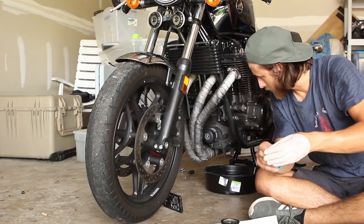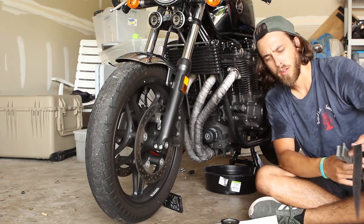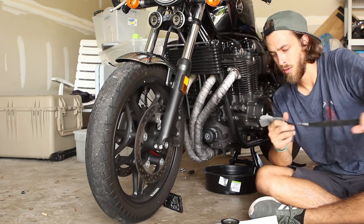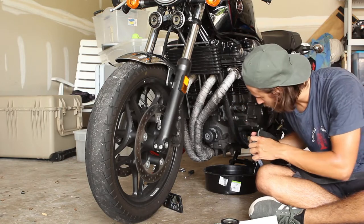The hard part now is going to be trying to get the oil filter off without the right tools — not recommended, but do what you gotta do. I got this little ratchet strap, I'm just going to try to wrap it around and then get a little pull on it.